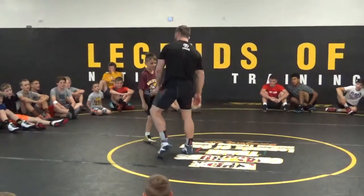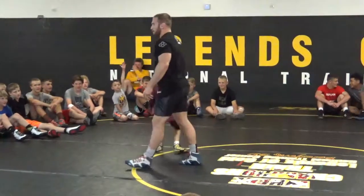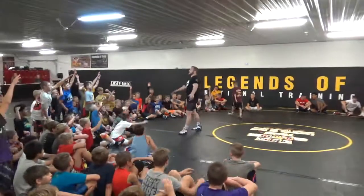I got his leg, I step to the outside, swing it down. Alright, go get a partner, let's do it.